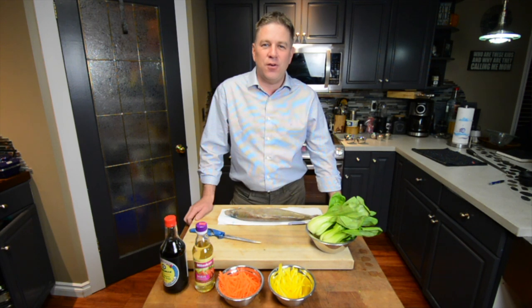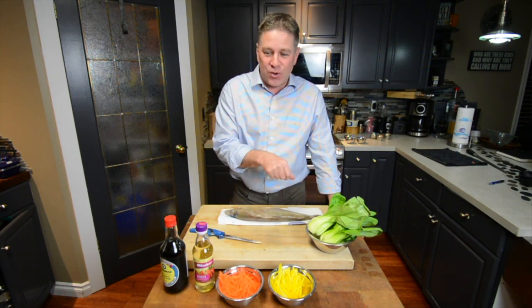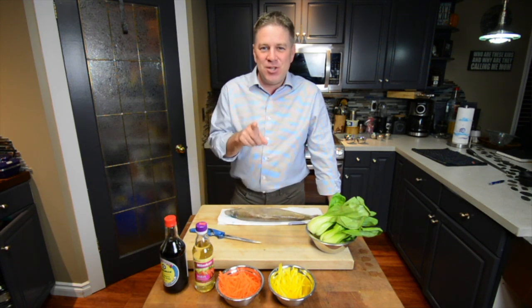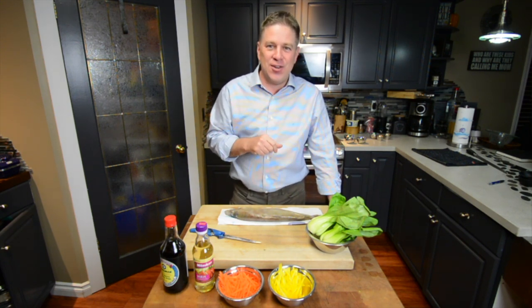Hey everyone, Cameron Tate here for Outdoor Canada's Wild Cuisine. I've got a fantastic dish today — some whitefish, some bok choy, Asian sauces and vegetables. Let me show you how to make a super simple steamed whitefish done right in your kitchen at home.